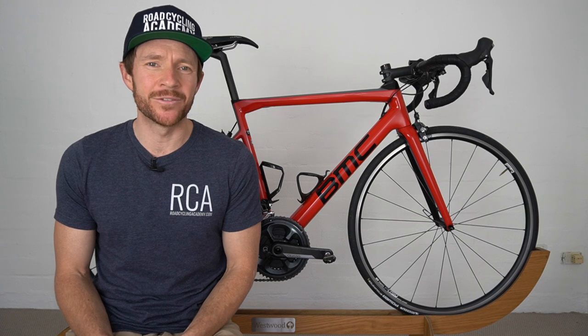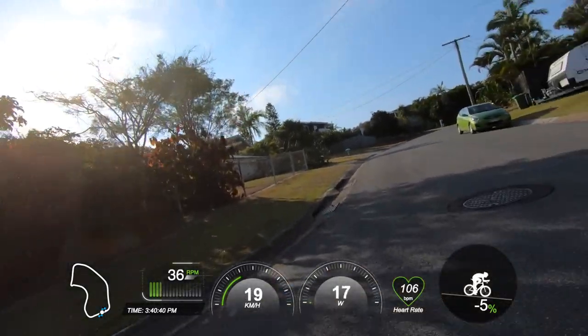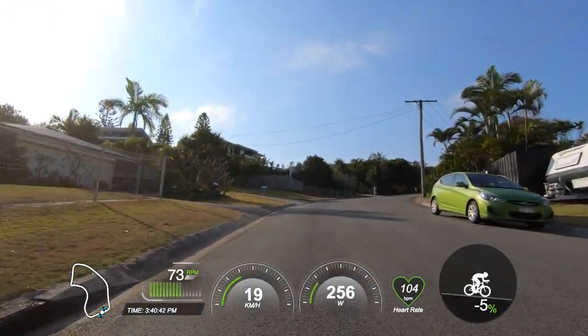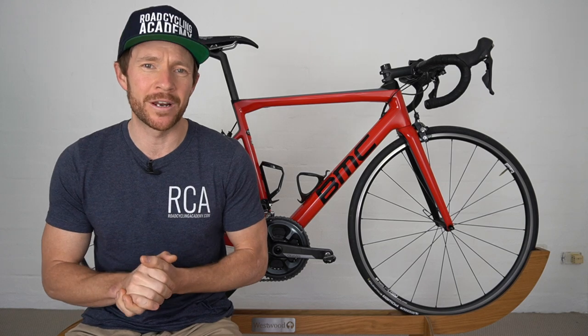Welcome back, or welcome to the 20th edition of the RCA Training Tip Show. In today's video we're going to talk about hill repeats for cyclists. We'll go into more detail including what a hill repeat session actually looks like, how to implement hill repeats into your training regime from beginner to advanced, and what benefits you'll see from incorporating them.